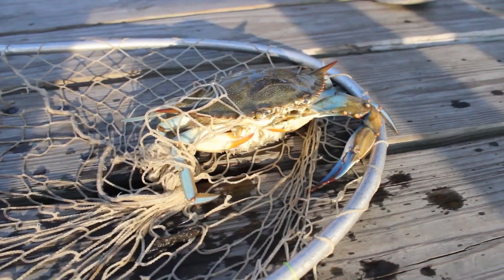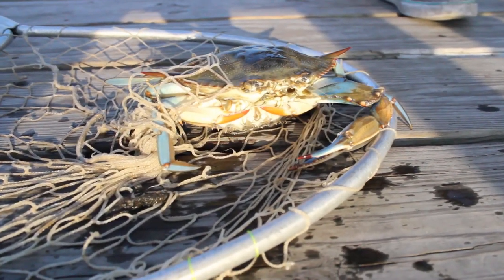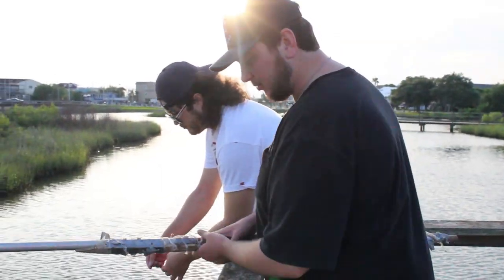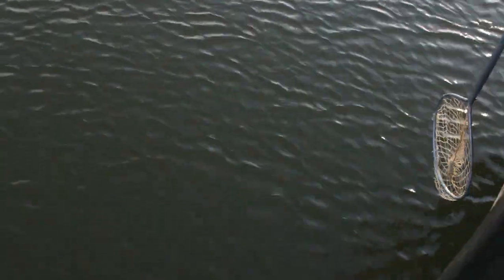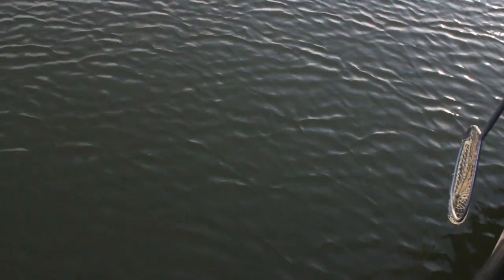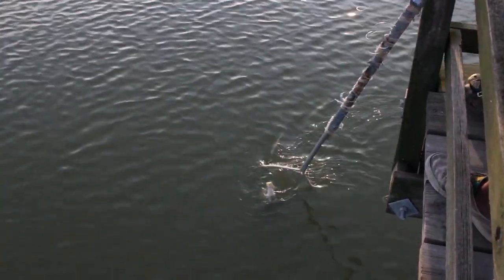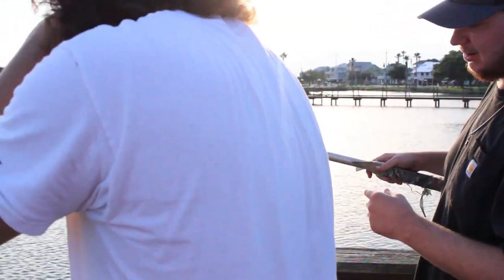That's two of them — this is actually two crabs, a male and a female, and I'm guessing they're mating or doing their thing. That actually happens quite a bit whenever you pull up, and we're just going to go ahead and let both of them go, let them do their thing. Got another one right here, Richard's pulling it up. He said it's pulling pretty hard so hopefully it's a good one. It's a big one in there — little female. So we're going to keep the big one and let the little female go.